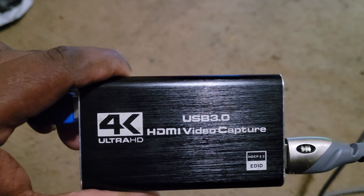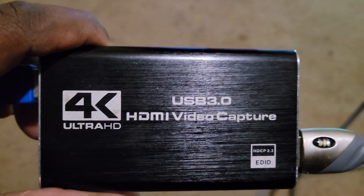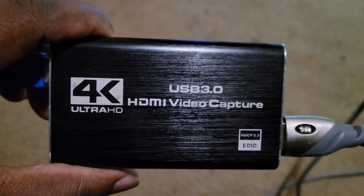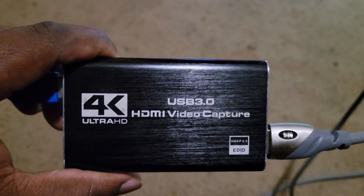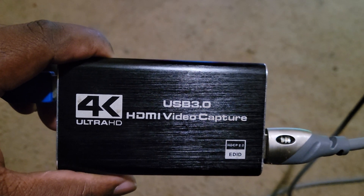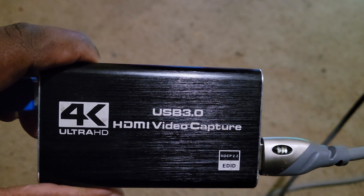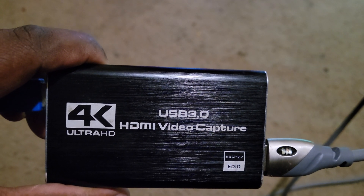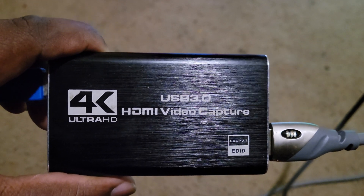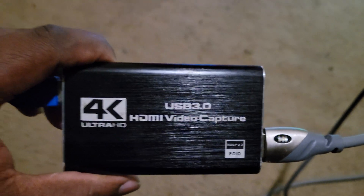I actually have a 4K TV and I have a PS5. Do this really do 4K? Or do it do like 4K-ish, like how supposedly the PS4 Pro did? Now I have a regular PS4, PS4 Pro, and a PS5. But I'm just going to test this on the 5. I'm going to hook this up and get back to you.